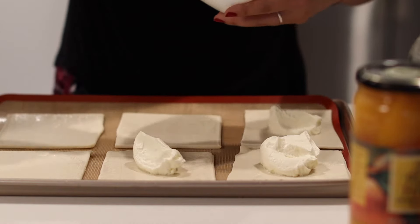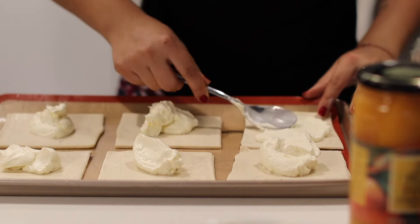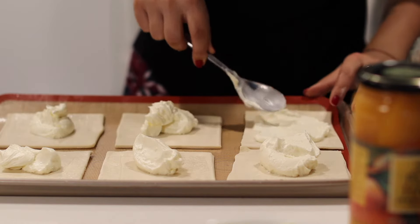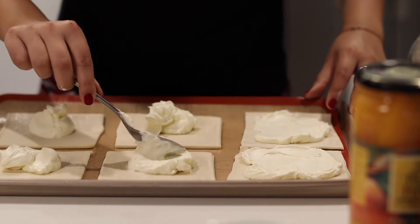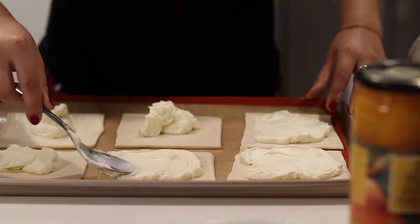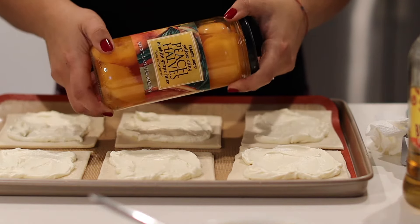I have my cream cheese and I'm just gonna put a big spoon on each one — this cream cheese is gonna be enough for all six. What you want to do is push it out from the middle; do not go all the way to the edge because we want the edge to rise. It's gonna rise and be so beautiful and crunchy, while the middle part with the cream cheese is gonna be softer and not rise as much.